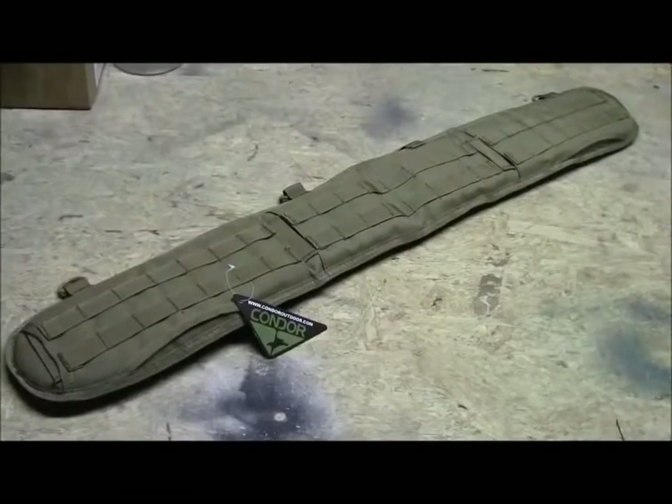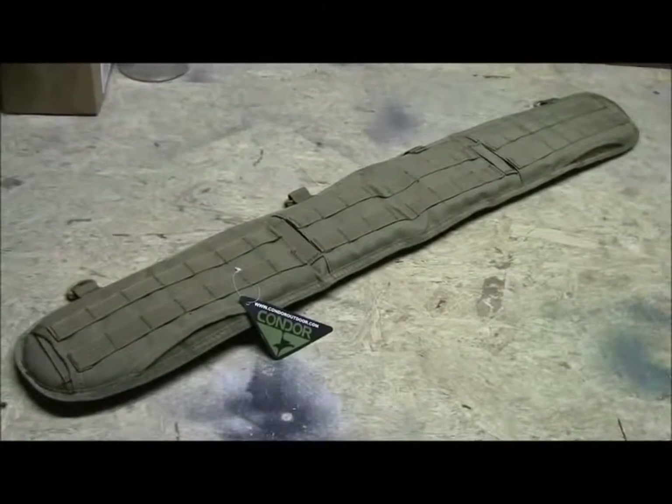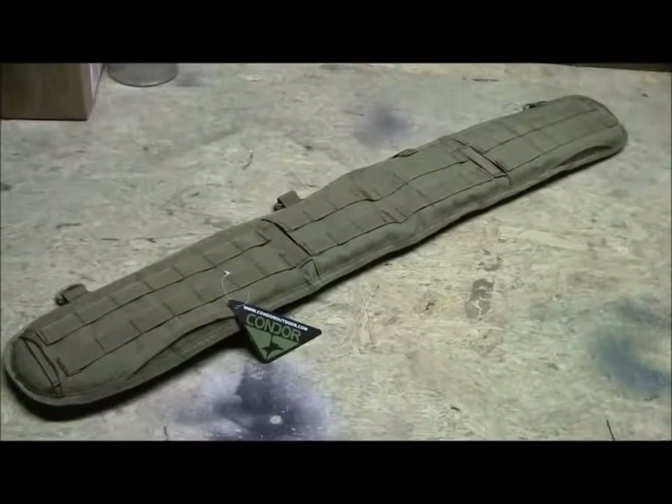Hey guys, Cart from CQB Radio. Thanks for checking out the review. Today we're looking at an item I got from Airsoft Master. This is the Condor Battle Belt, and this is going to run you about 15 bucks over on their website.